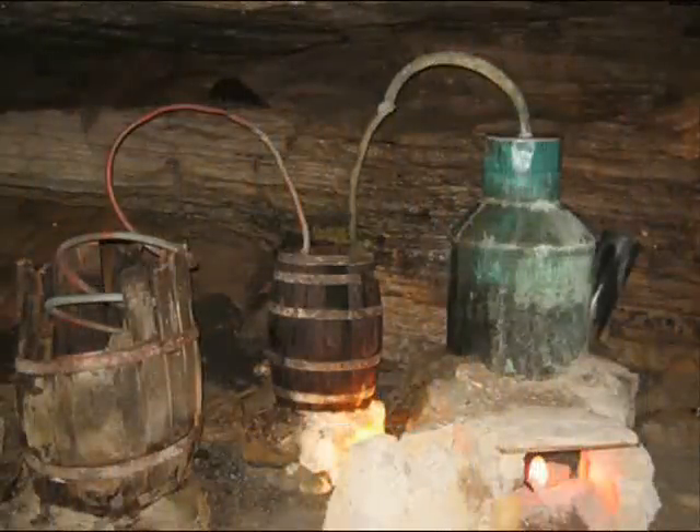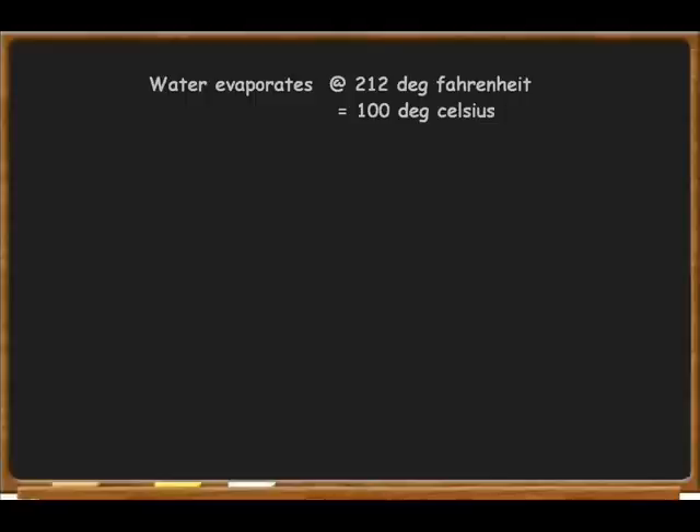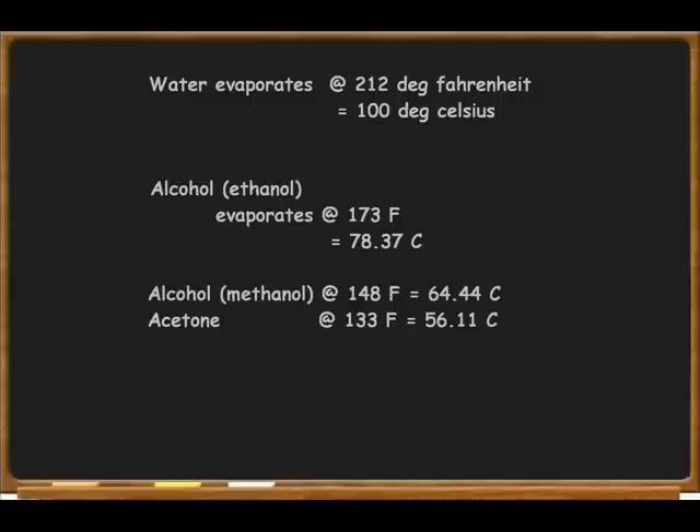Today we're going to talk about how thump kegs and reflux columns work, both of which will give you a higher proof alcohol. To understand how they work we need to do a little simple math. Water evaporates at 212 degrees Fahrenheit or 100 degrees Celsius. Ethanol evaporates at 173 degrees Fahrenheit or 78.37 degrees Celsius. Methanol and acetone, the bad alcohols, evaporate at lower temperatures of 148 degrees and 133 degrees Fahrenheit. This is why the bad alcohols are cut out first because they are the first to evaporate — this is called cutting out the heads, but that's a different topic.